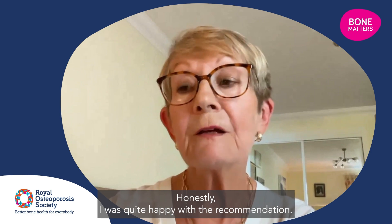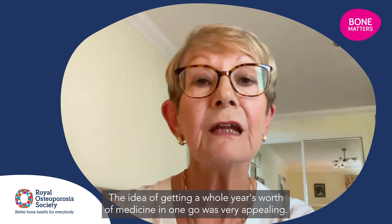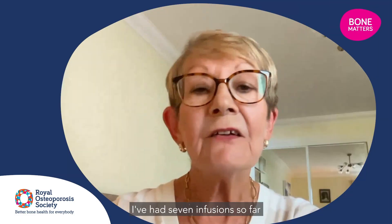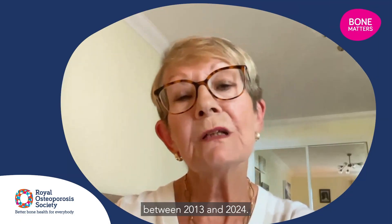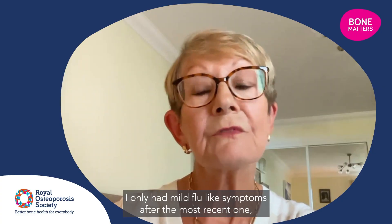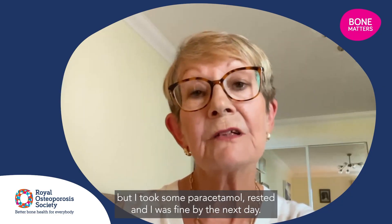Honestly, I was quite happy with the recommendation. The idea of getting a whole year's worth of medicine in one go was very appealing — it seemed like a better fit to my lifestyle. I've had seven infusions so far between 2013 and 2024. I only had mild flu-like symptoms after the most recent one, but I took some paracetamol, rested, and I was fine by the next day.